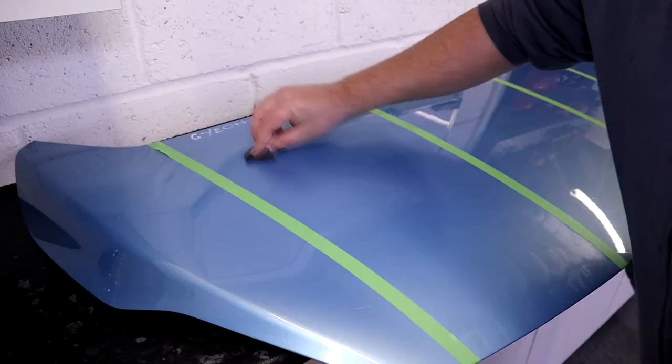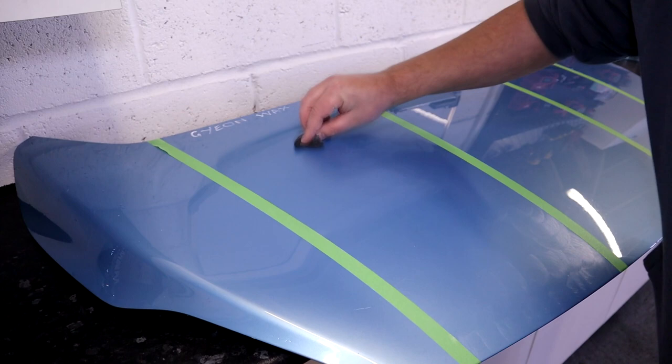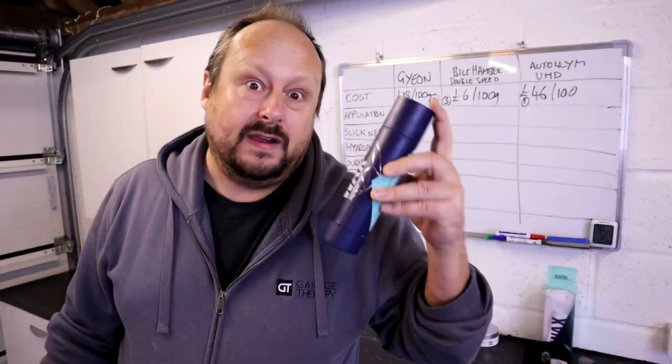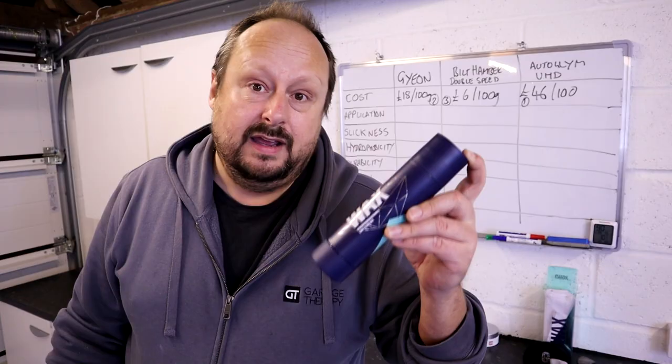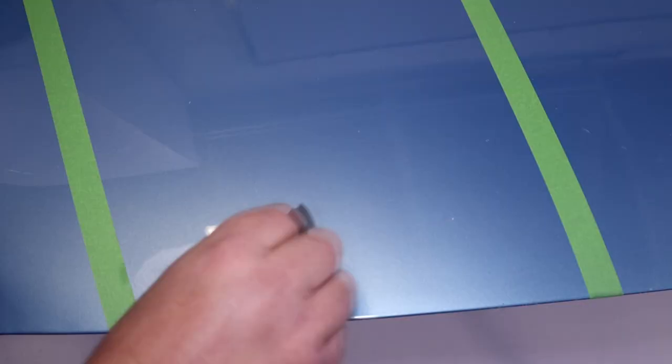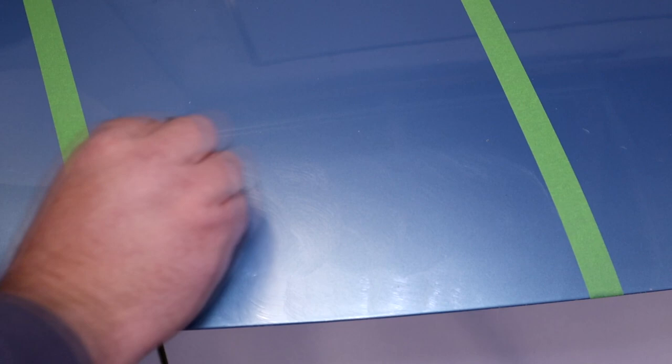Next up, overall application and removal. First up, the Gion wax. It's not the oiliest wax to spread, but it's still a light wax that goes over the panel with no problems. This wax is a peach to buff — it buffs up beautifully. There is one disadvantage: you have to leave this product on the panel for half an hour. But after half an hour, rather than going dry and hard, it's still silky and smooth to buff off. I'd give it 8 out of 10 on application — losing one mark for not being buttery smooth to spread, and one mark for the 30-minute recommended cure time before buffing.